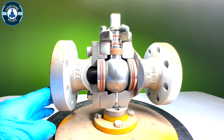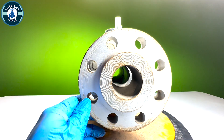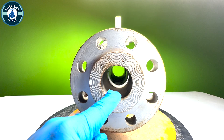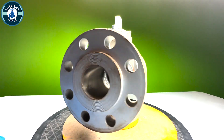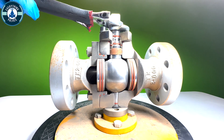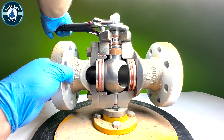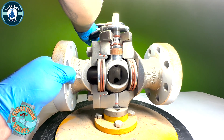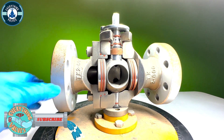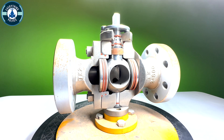So now the valve is fully opened. As we look through here, we can see it's a full port with no obstructions. To close the valve, we need to rotate it clockwise. The valve is currently in the closed position. In order to open the valve, we need to rotate it counterclockwise.